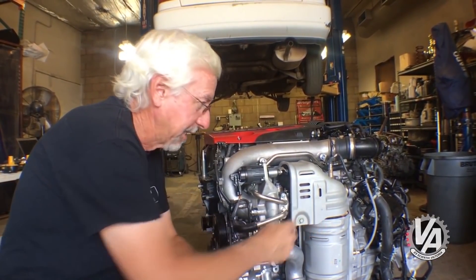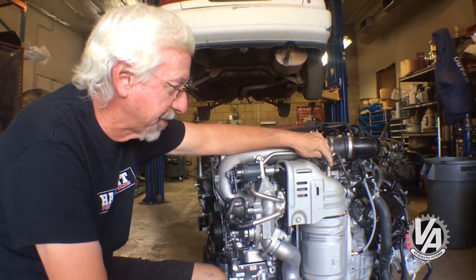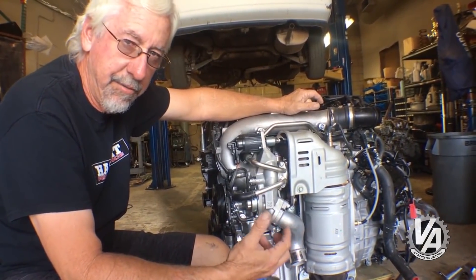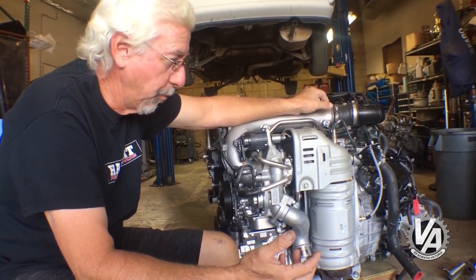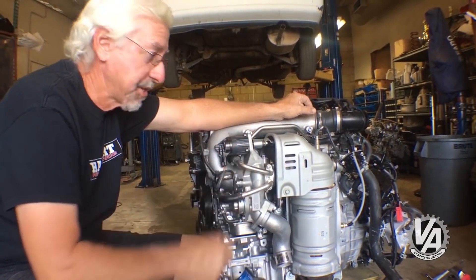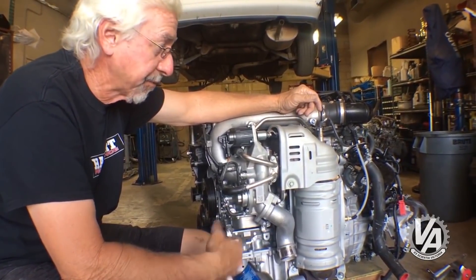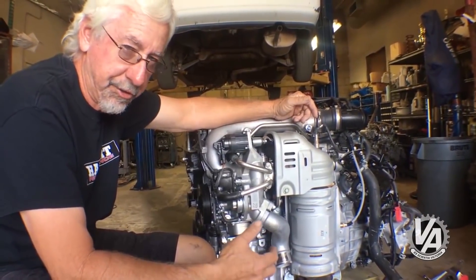The turbo feeds directly into a catalytic converter. On this engine, the O2 sensor is actually after the turbo. On the new Accord, the O2 sensor is going to be in front of the turbo on the turbine manifold. That's going to lead to an interesting problem when people try to use the K20C ECU from the Accord on this engine. I've been told this engine does individual cylinder trim because it can read exhaust gases before they go through the turbo - once they go through the turbo they get pretty mixed up.